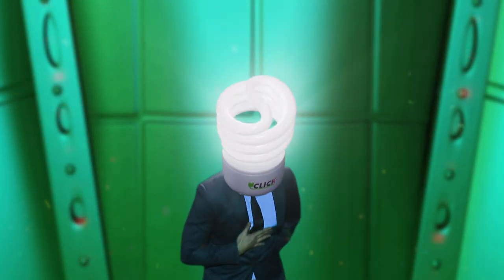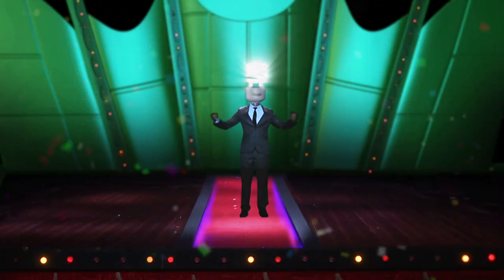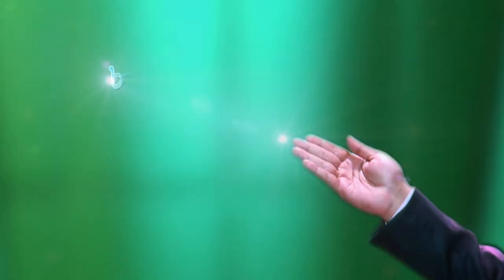Hello viewers, I am Click CFL. Sharp light, shopky chub bright. Lifetime of 10,000 hours, 80% of the sun.